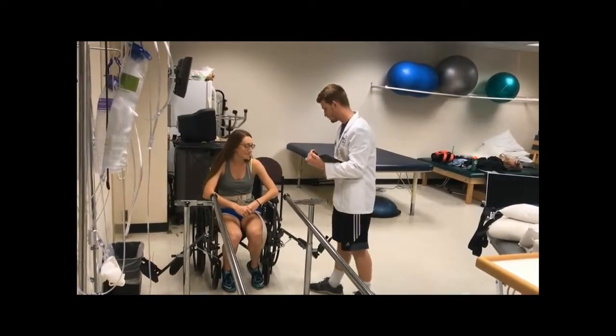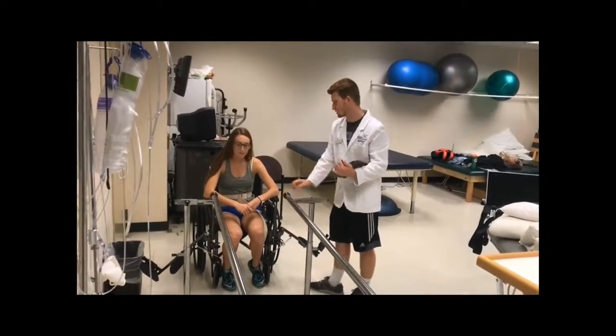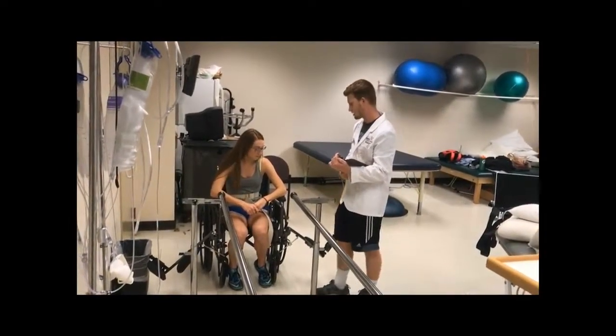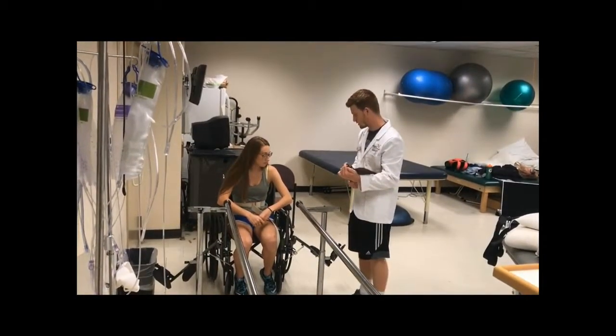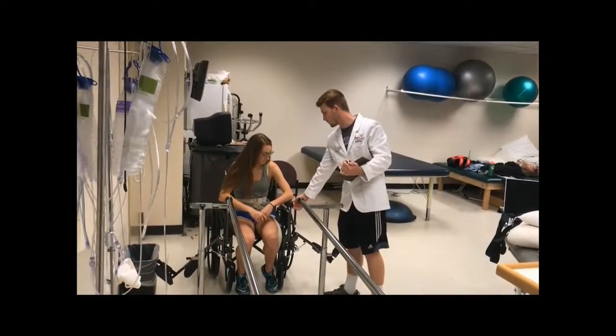So what we're going to be doing today is you're going to be standing up from your wheelchair, and then once you're standing, you're going to grab these bars in front of you because we're going to be doing some exercises on the bars. When you position your feet, you can either stagger them with your more able leg in the back, or you can have your feet parallel to each other. Then when you push up from the chair, you're going to push up on these armrests.